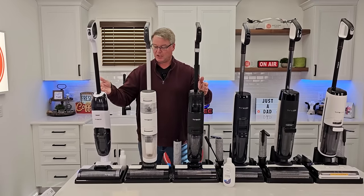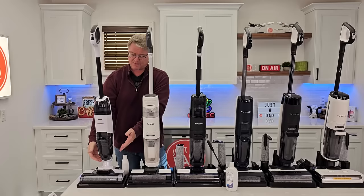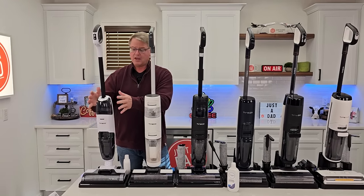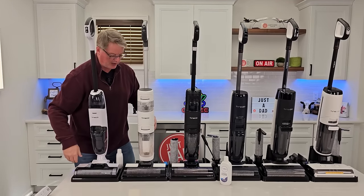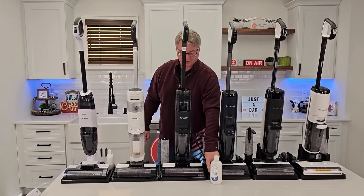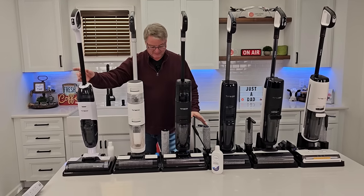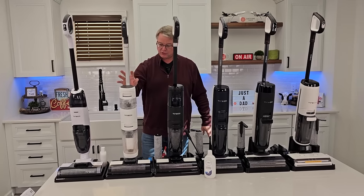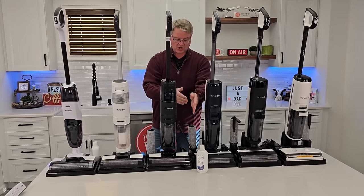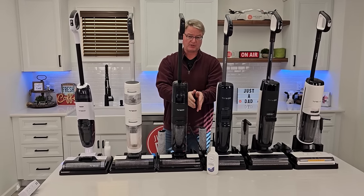If you don't mind pressing the trigger when you want solution to come out, this is actually a really good one to get. It's a little bit smaller tank, but it's very capable. I found that the cleaning area is pretty much the same on all three of these. These start getting into cleaning closer to the edges. Price-wise, this is $230, $280, $370, and the one that has the charging base is $400 — you're going to pay a little bit more for the charging base.